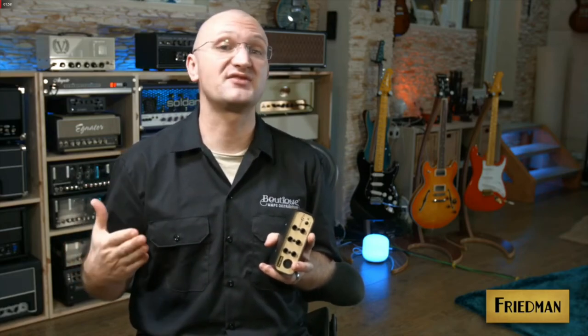Now do you want the buffer or not? This thing gets you the sound of the cable directly into the amp — the most pristine signal you can possibly get — but it gets you that signal with all of your cables and all of your pedals in the signal chain. That is absolutely amazing. Now you can of course put this on a normal board.